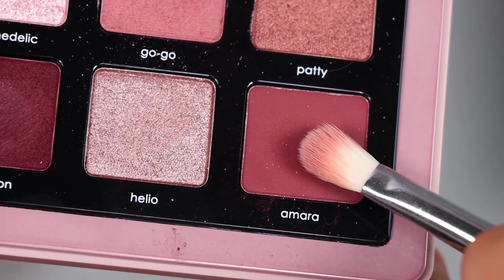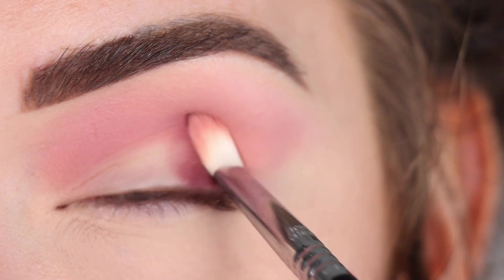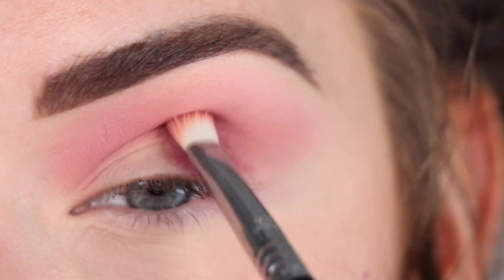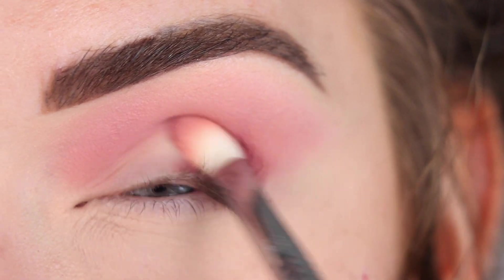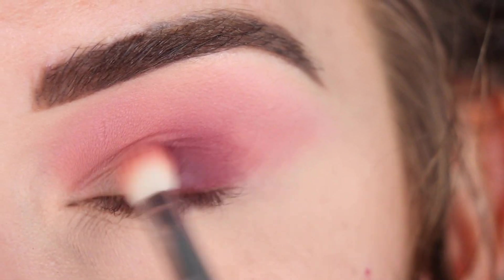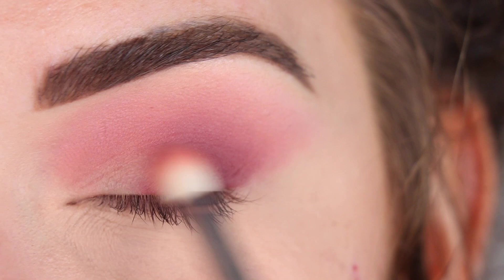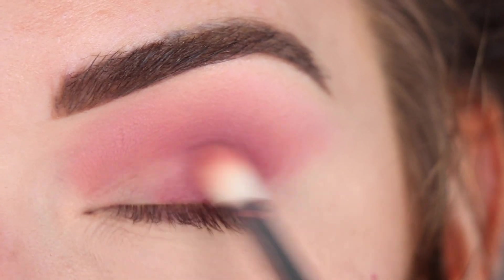Now I'm going to pick up Amara on the same brush, and I'm going to use this shade to deepen up the outer corner of my eye. And then I'm also going to take more Gogo on this brush and use that to help blend out Amara.